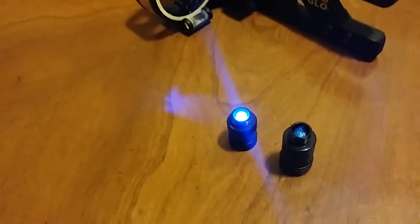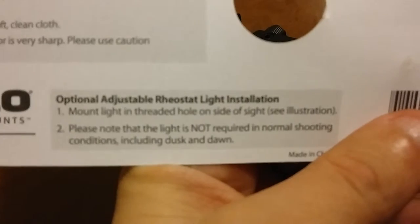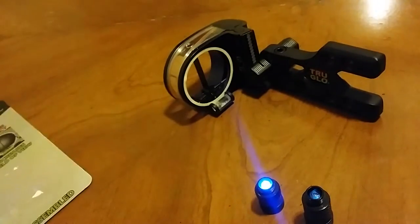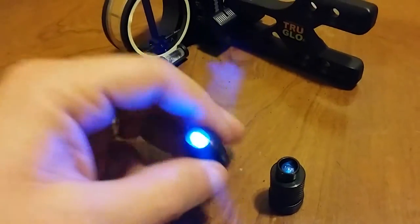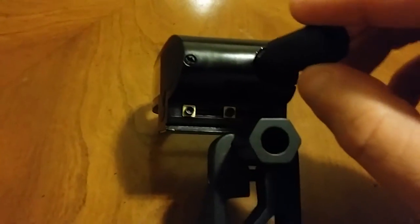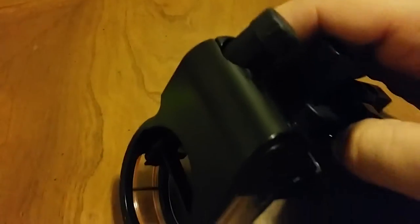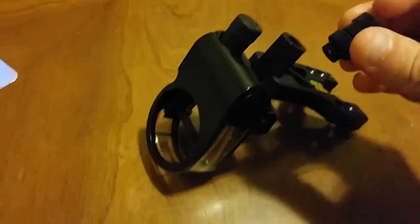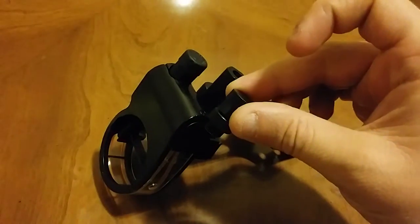It says on the back of the packaging: 'Please note that the light is not required in normal shooting conditions including dusk and dawn' — I'll talk about that in a minute. One feature I do like quite a bit: the rheostat light actually goes down into the sight housing itself. Unlike some companies like Trophy Ridge where it sits up top hanging off, this one screws down into the housing.